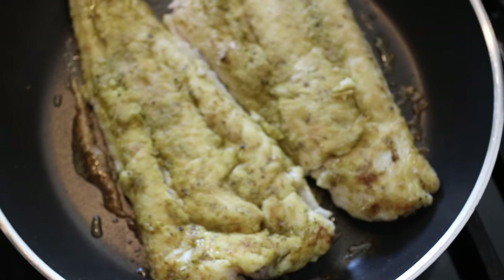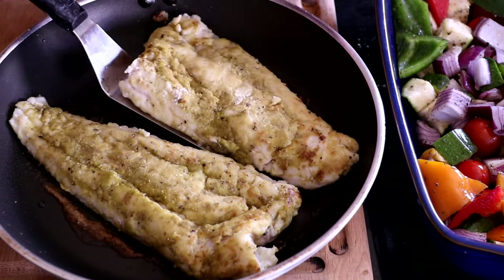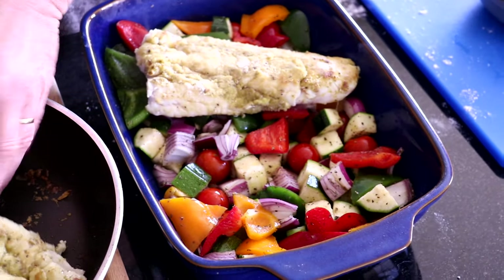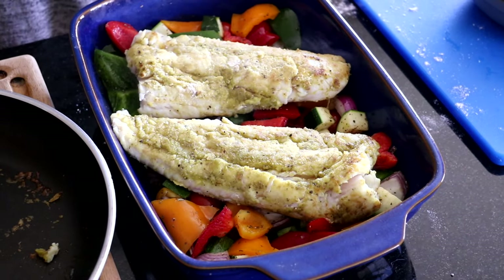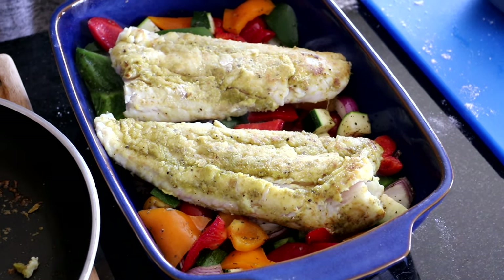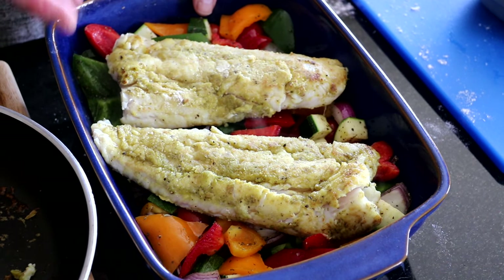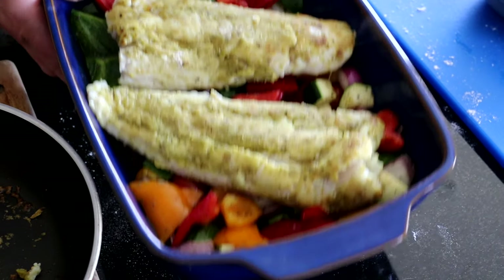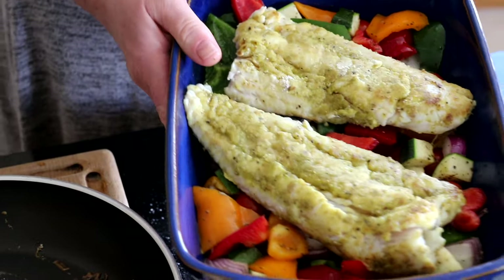Now it's time to put it into the oven onto the vegetables. Just literally move it off your pan and onto your vegetables — that's going to be delicious. Now you could put some parmesan cheese over that, or lemon zest or anything. But the flavour of all your herbs and your garlic is just going to come through the fish when it bakes. So I'm happy enough with that. About 20 minutes into the oven and then we'll put it on a platter for family service.